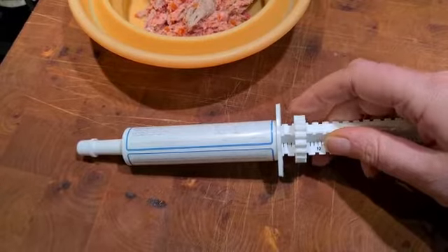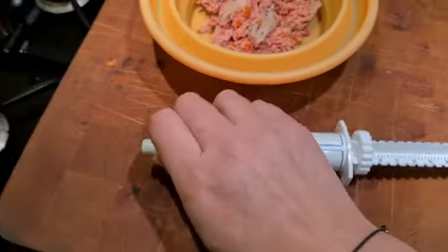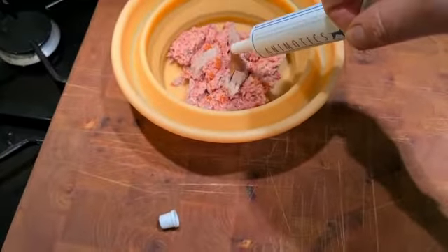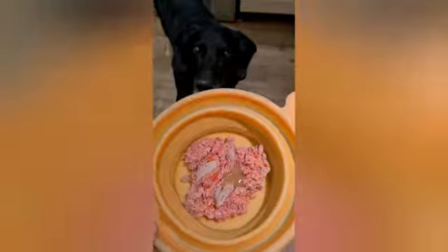Remove the cap and then just squirt directly onto the food. And all that's left to do is feed the food to your dog.